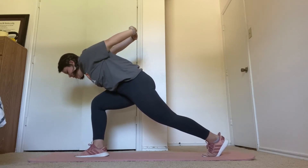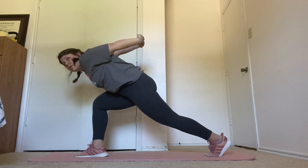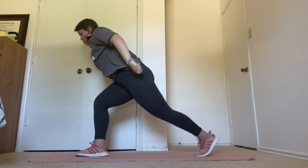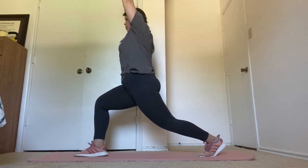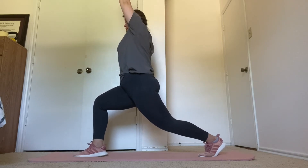High lunge for 15 seconds. Five more seconds. Three, two, one. High lunge for 15 seconds. Five more seconds.